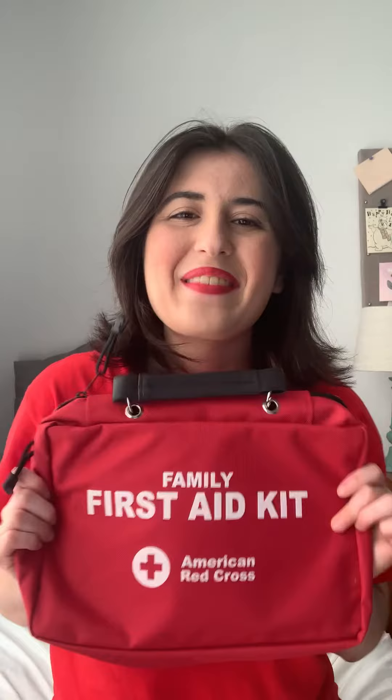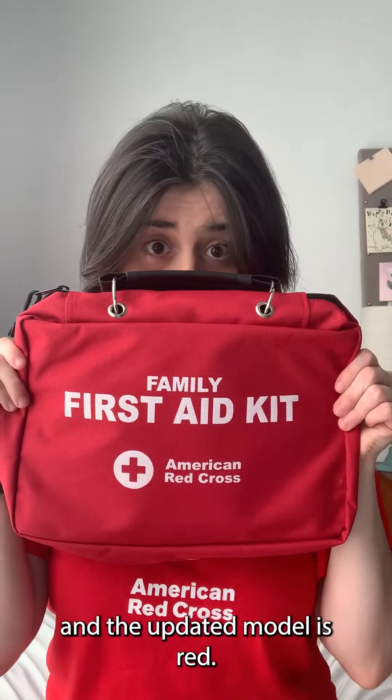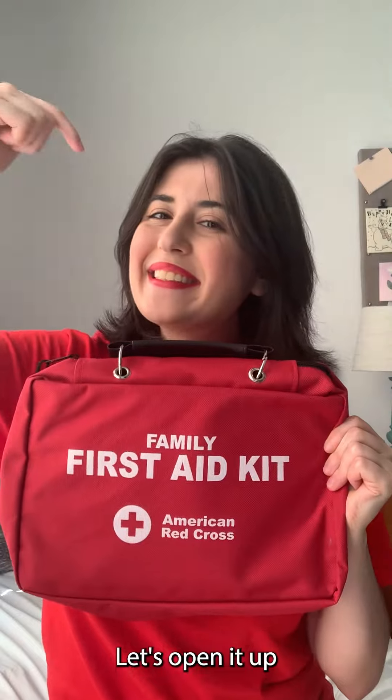That's right — it's a first aid kit from the American Red Cross. As you can see, the kit is super sleek and the updated model is red, so you can wear it after Labor Day. Let's open it up and see what's inside.